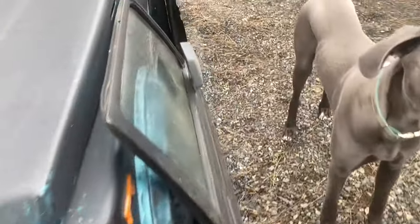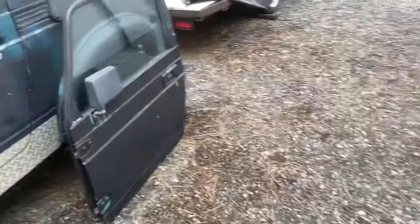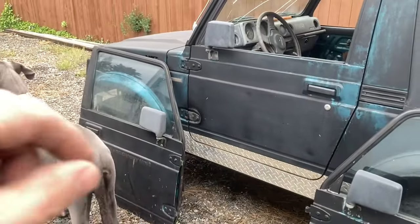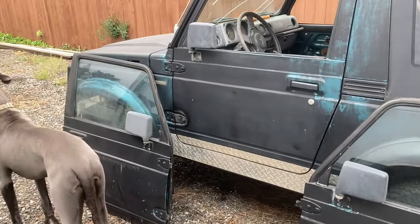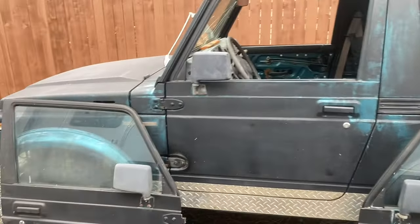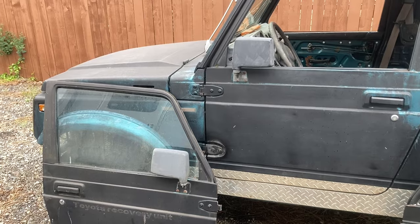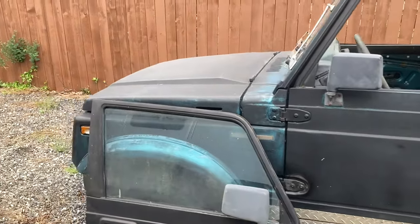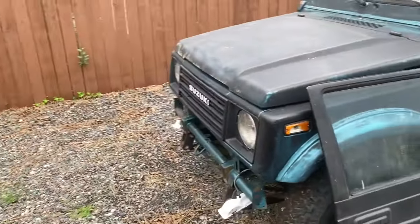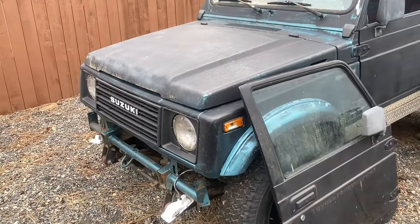I pulled the motor out and I'm getting that cleaned up and prepped to go into my other car. As soon as it's ready, I'll lift the motor out of the white car and drop it directly into this one. I also found a set of Dellorto side drafts and a manifold — a complete setup — that's going to end up going on that built motor and into this car.